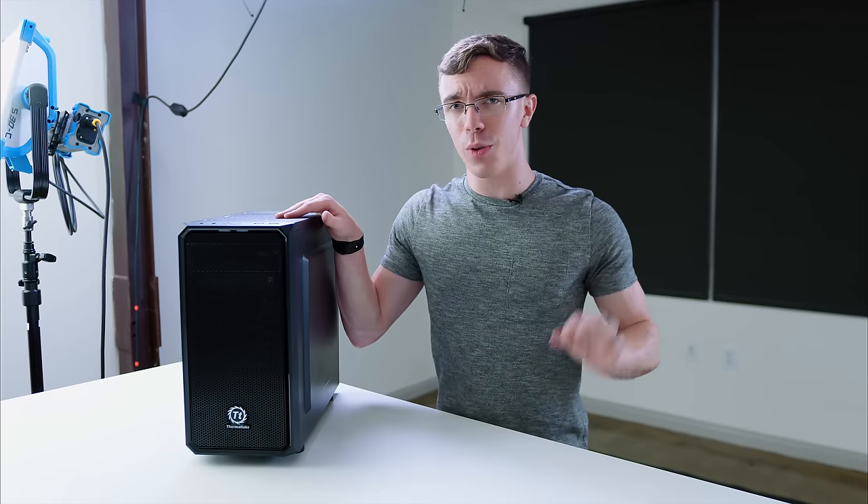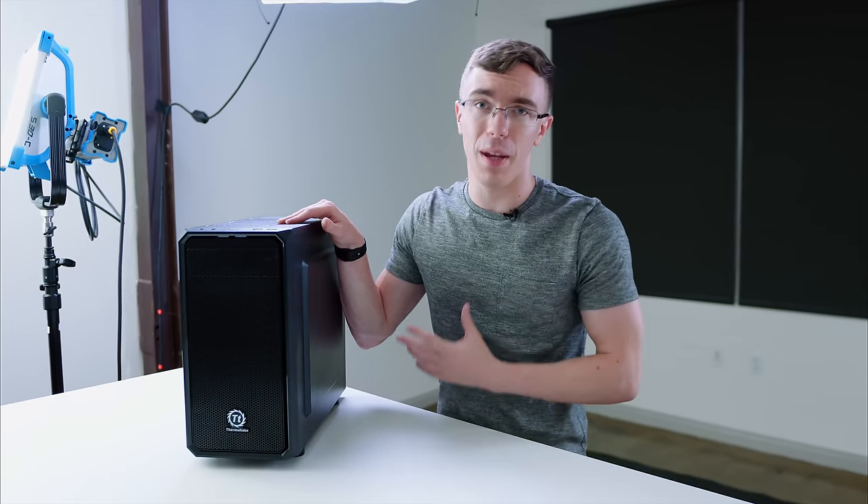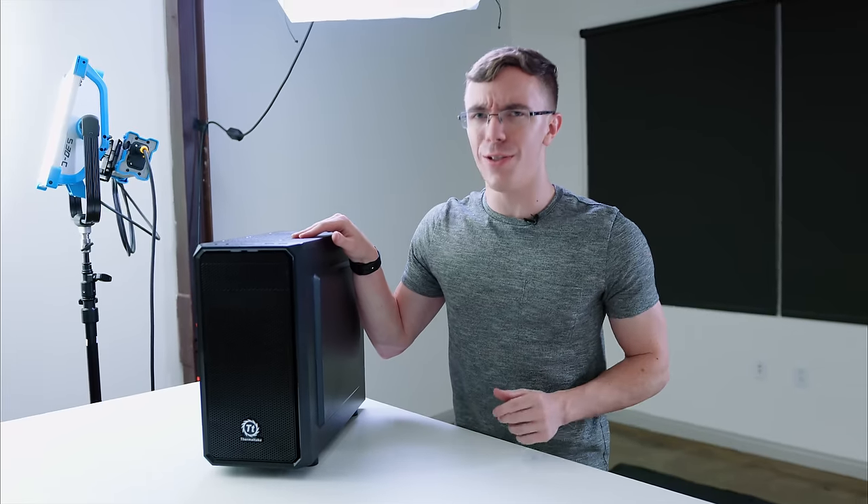As always, all the links you need to build this will be in the description, as well as a full tutorial on how to put together a gaming computer. You may also want to stay tuned to the channel — there may or may not be a giveaway going on pretty soon. Catch you guys in the next one.